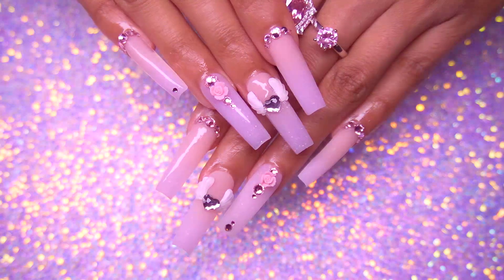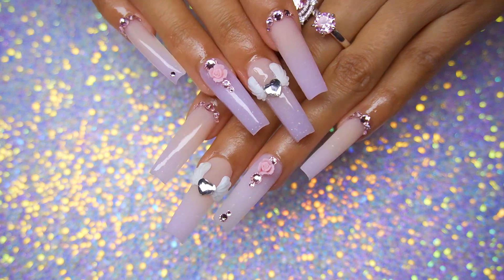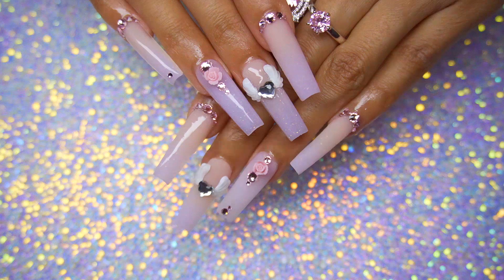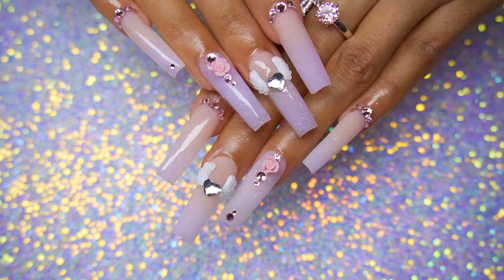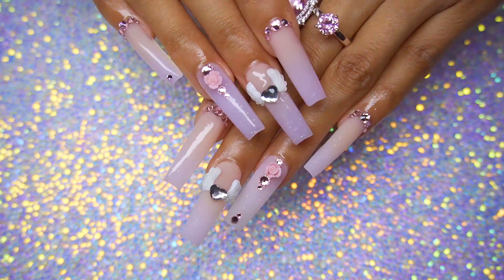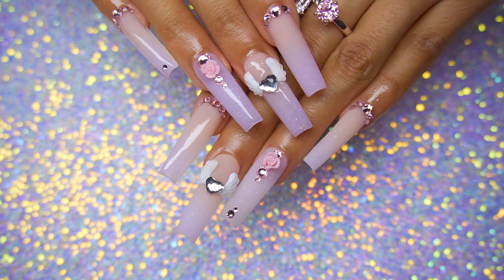This is the final result, you guys! I hope you all enjoyed today's video. If you did, let me know down below — what do you guys think of this set? Thank you so much for watching, I hope you have an amazing rest of your day or night. I love y'all so much — see you in the next one, bye!